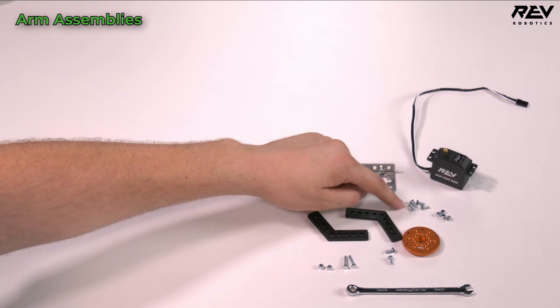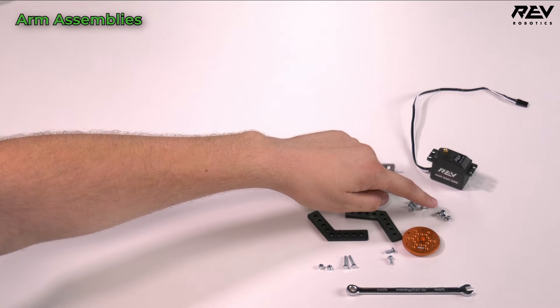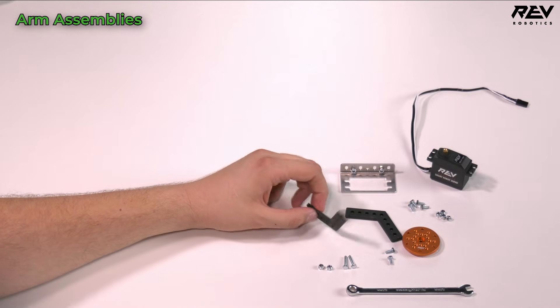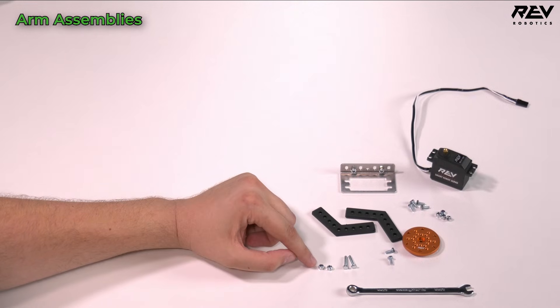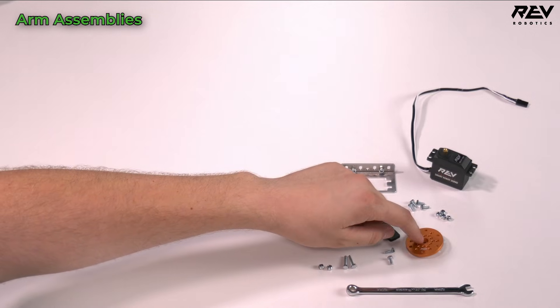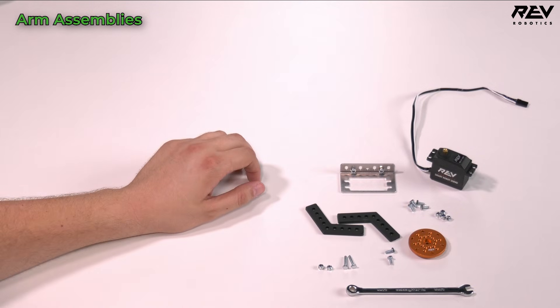We're going to need four M3 by 8 millimeter hex head cap screws as well as the M3 nylock nuts that pair with them to mount the servo to the bracket. We have our 120 millimeter plastic brackets here with two 16 millimeter long M3 hex cap head screws and the nylock nuts to match. We also have our orange aluminum servo horn here.